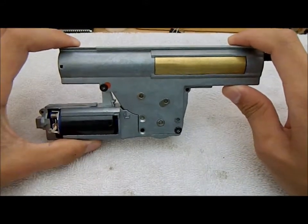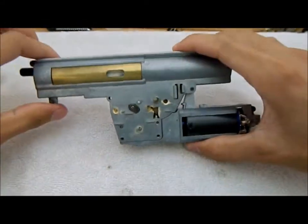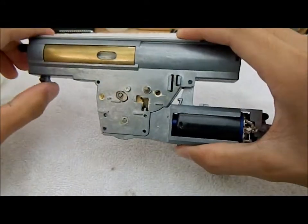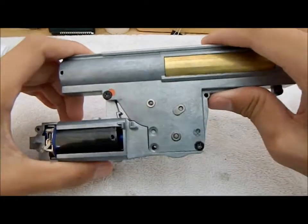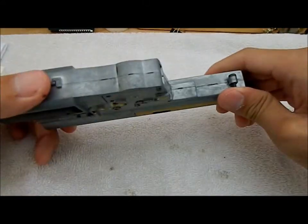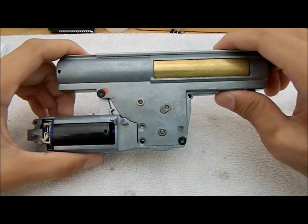Alright, so I've got here today a version 6 airsoft gearbox. This one is my personal one out of my P90. It's pretty far from stock, but in general the gearboxes don't change, so I'm going to be giving you some tips today on disassembly and reassembly. These tips don't only apply to version 6's — you can use them for any gearbox type.